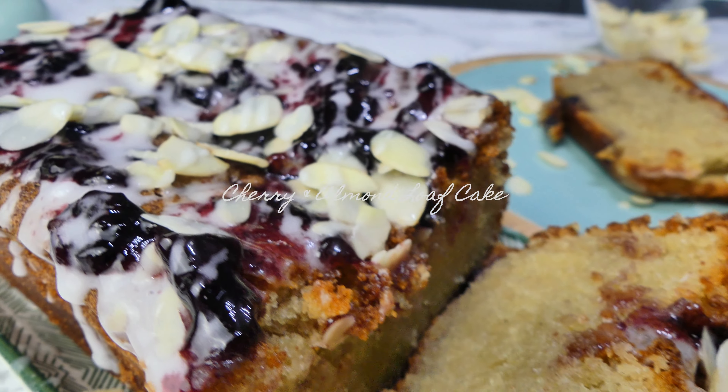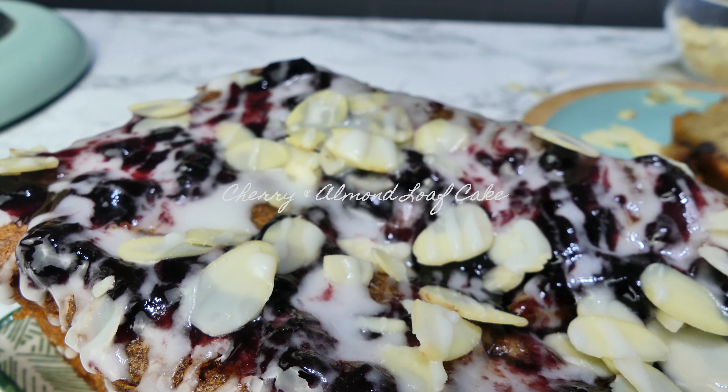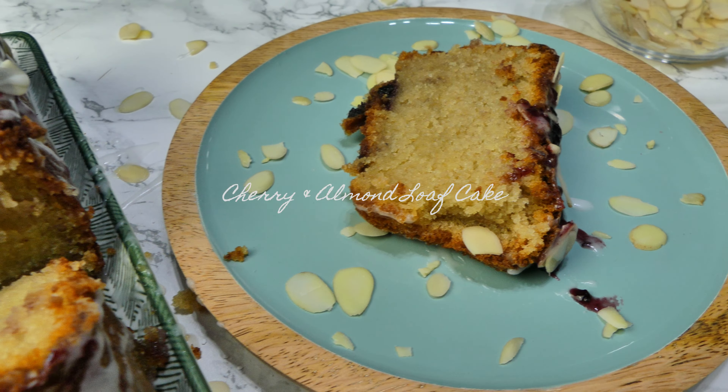Today I'm going to show you how to make this cherry and almond loaf cake. Think of it as a cherry bakewell tart but in loaf cake form.